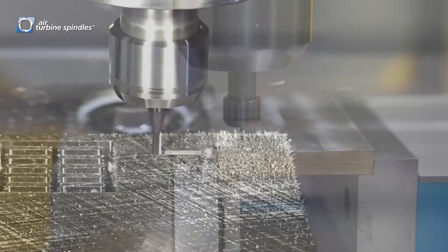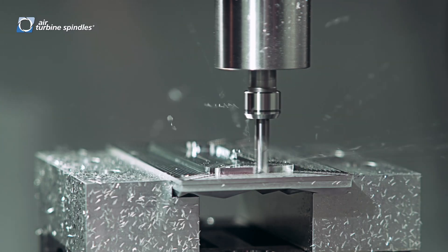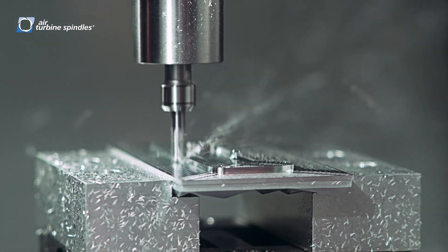Enhance the capability of the machine that you already have. Make it faster, make it better, and make it more accurate.